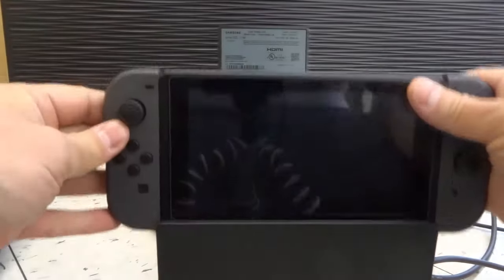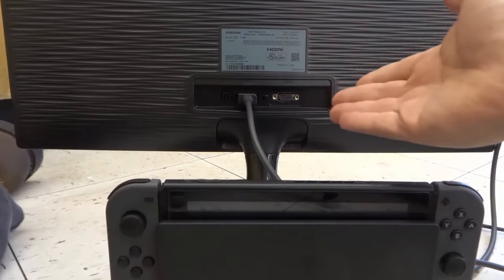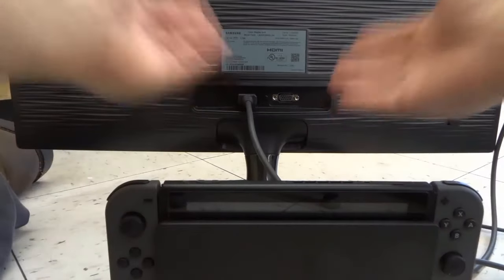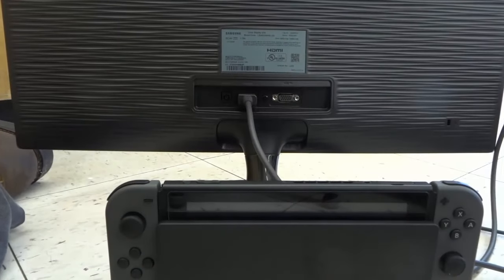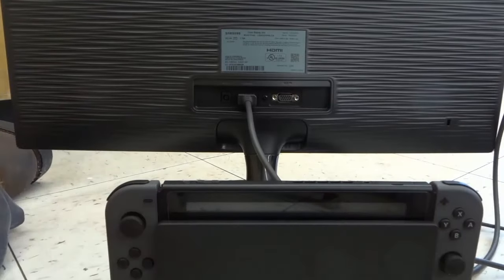Now at this point all that you have to do is take your Nintendo Switch and plug it in, then make sure you turn your monitor on to the HDMI setting and it'll now transmit the signal to the monitor and you should be able to see your Switch on the monitor. Make sure you plug this in as well — I don't have it plugged in because I'm not close to a plug right now — but make sure you plug that in as well into an electrical outlet to power the dock.